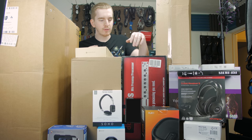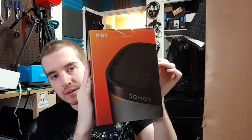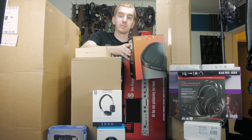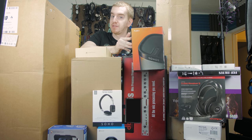We have the Sonos Play 1. This is a smart speaker — big, giant, super powerful, super bassy, sounds amazing, wireless. I was having a blast with it. That's part of the smart home setup, but I'm going to have a dedicated review on that because it's so freaking cool.